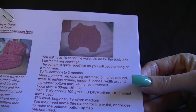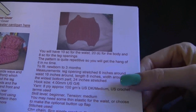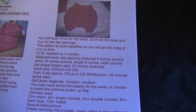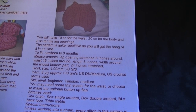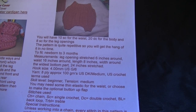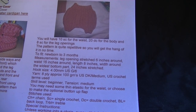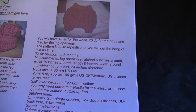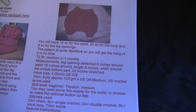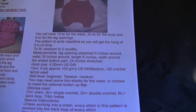You may need some thin elastic for the waist, or choose to make the optional button flap — I will show you how to make the button flap. Stitches we're going to use are chain stitch, single crochet, double crochet, back loop, and trebles. Unless working into a chain, every stitch in this pattern is worked into the back loop only, which gives you the fantastic ribbed fabric. Chain 3 to turn counts as the first double crochet of any row; chain 4 is the first treble. To begin, chain 39.